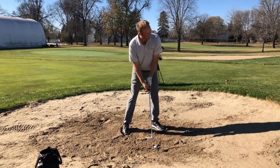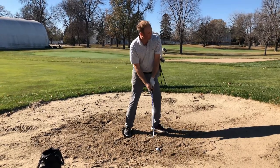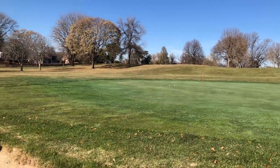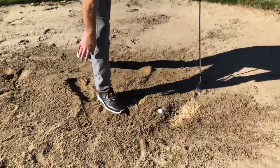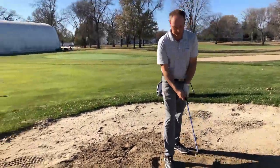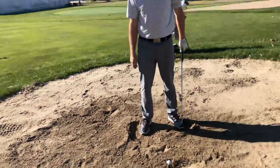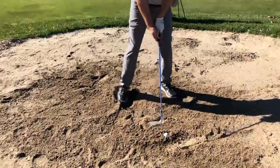Let's see it — this is a nasty lie. Who generated this plug lie? See, you're out and you got a chance to par. Essentially the big difference is the angle of attack — a lot steeper. I'm really trying to feel like I'm just chopping down. We don't have TrackMan numbers to measure that right now, but you can see I'm taking some sand — definitely a deeper divot or chunk of sand than with the other shots.